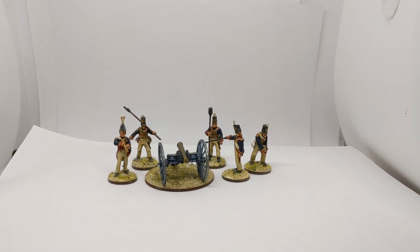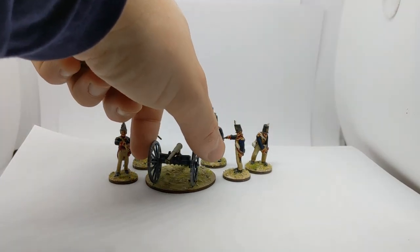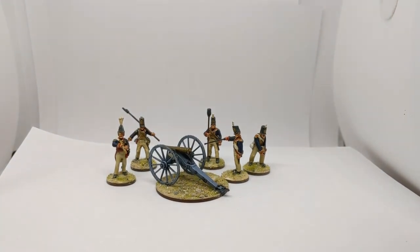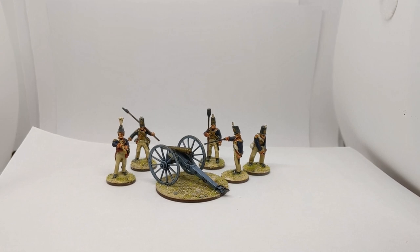You need five crew and a leader in Sharp Practice, so I do have one more crewman which I'm planning to do a painting guide video for shortly. I went for the six-pounder with the short barrel - more likely to see that in the Peninsular period - and I'll save the big nine-pounder for the 100 Days campaign. Based with Luke's APS Mediterranean soil to fit with the Spanish look I'm going for with this army.